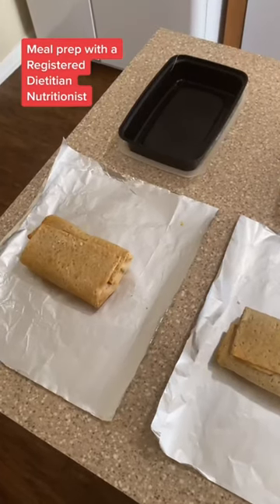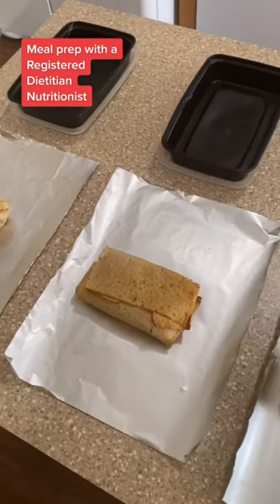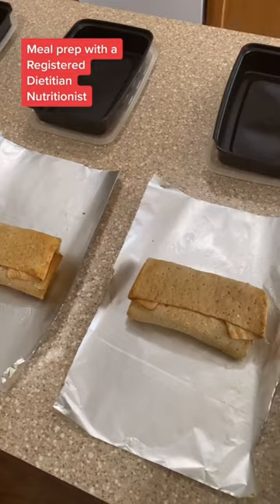These burritos are super simple and super convenient. They can be frozen ahead of time for weeks in advance — just be sure to thaw them out in the fridge the night before. Wrap them in aluminum foil or place them in a Ziploc bag or some sort of airtight container.